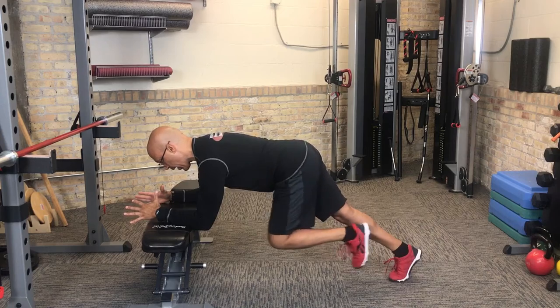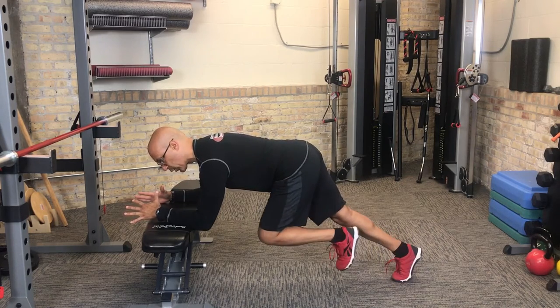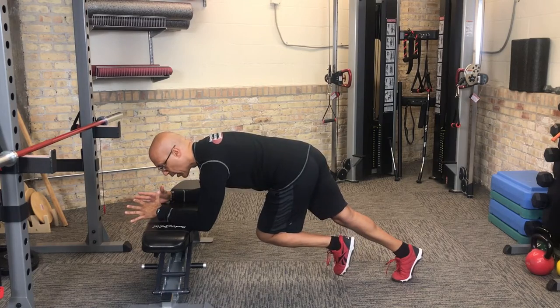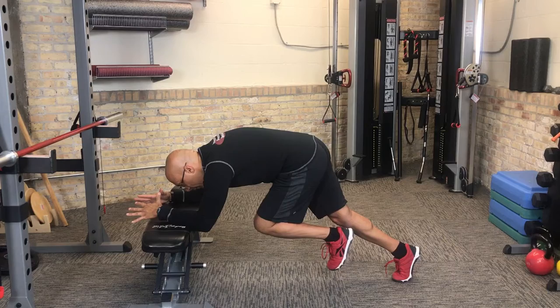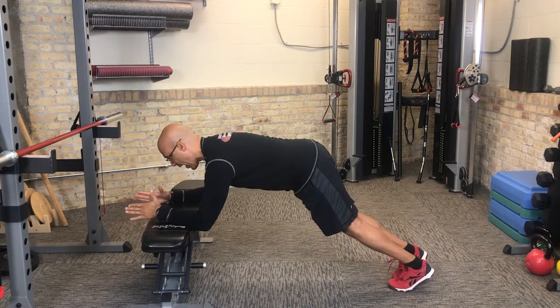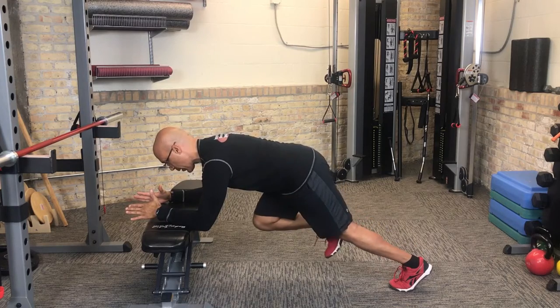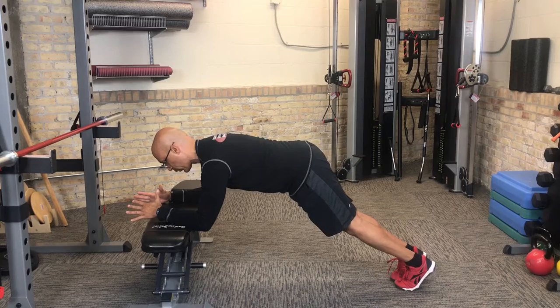They're controlling their breathing, and we do not allow them to change alignment. So as their leg comes in, we don't want to see them rotate, we don't want to see them drop into extension, and we don't want to see them flex their spine. We want to make sure that the thoracopelvic cylinder remains aligned throughout the pattern — they come in and back out with no change in the thoracopelvic cylinder.